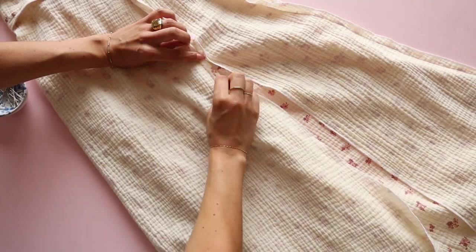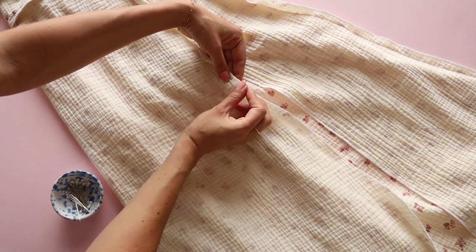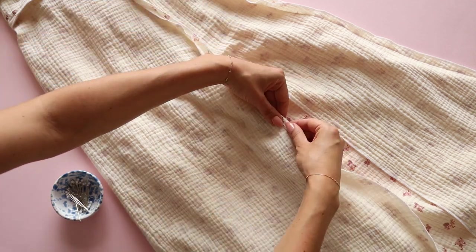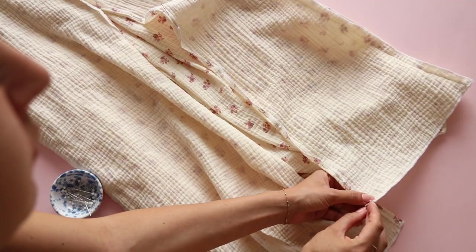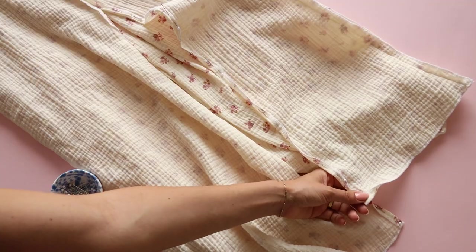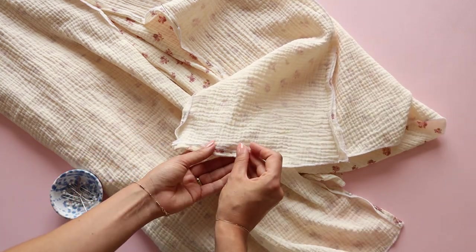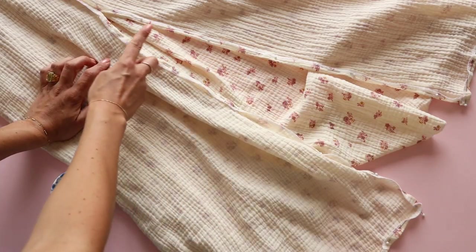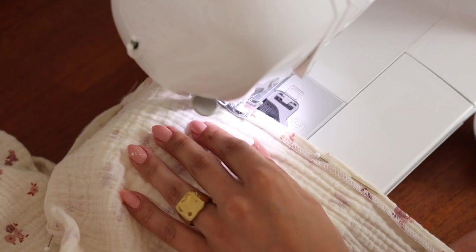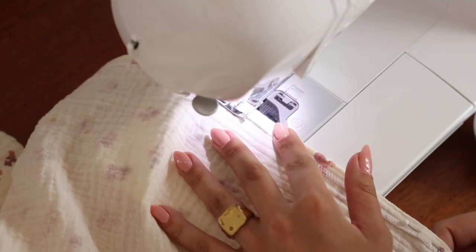With the dress on the wrong side, open the split seam and fold the seam allowance by 1cm, then continue to fold the hem. Topstitch the hem and split — remember to make a secure backtack stitch at the top of the split to prevent the seam from snapping while walking.